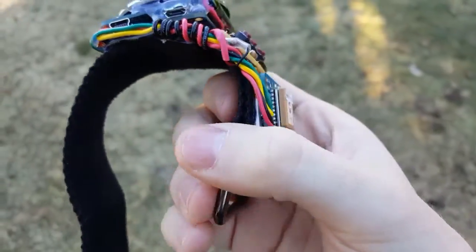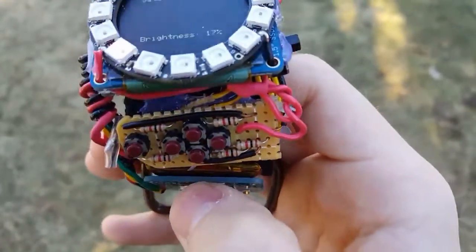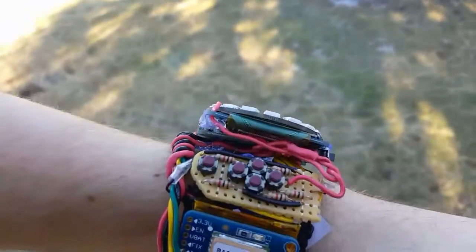I don't have it on my wrist right now because it's a little hard to film and demonstrate everything. But if I were to put it on my wrist — just do that real quick so you can see what it looks like — it'd be something like this. Very nerdy watch, but it's pretty cool.